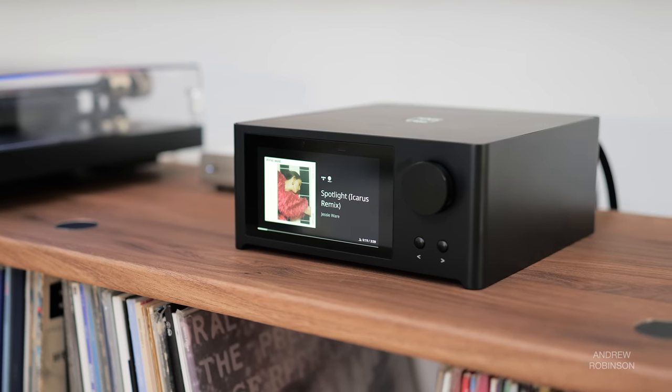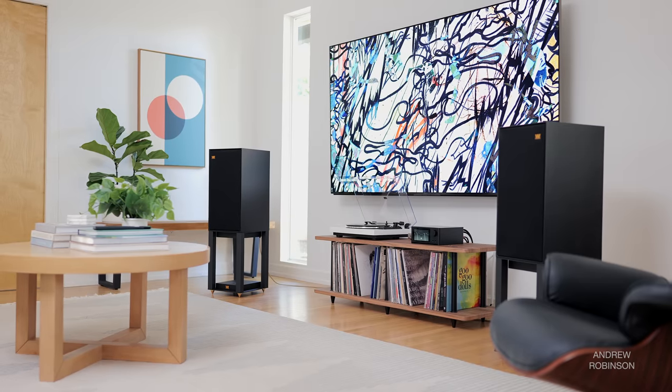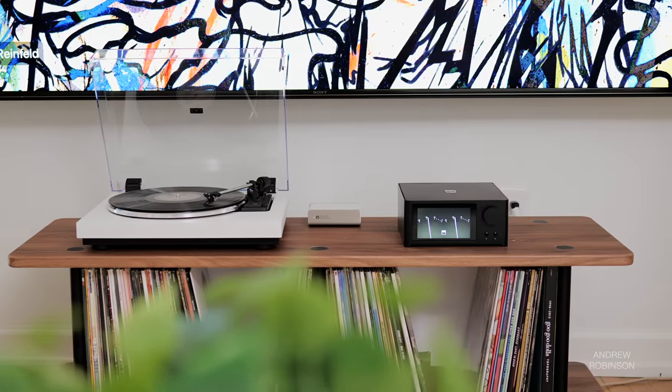The midrange is NAD through and through — neutral, if not a hair subdued. Some may say dark or rich at times. This mild coloration isn't distracting; if anything, it mates well with a wide range of musical genres and is especially forgiving when it comes to lesser recordings. There isn't any upper midrange emphasis, so detail and texture shine through in a natural way. When coupled with the amp's slightly more polite bass response at lower to moderate volumes, the neutral midrange cements the C700's sound as more or less even-keel, with just a hint of smoothness so as not to sound overly digital.